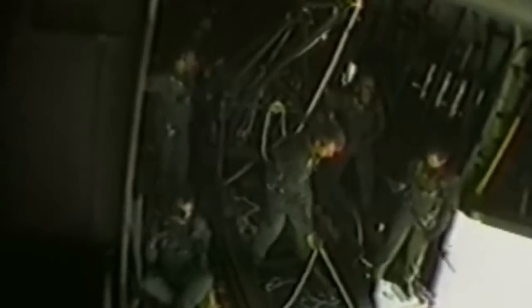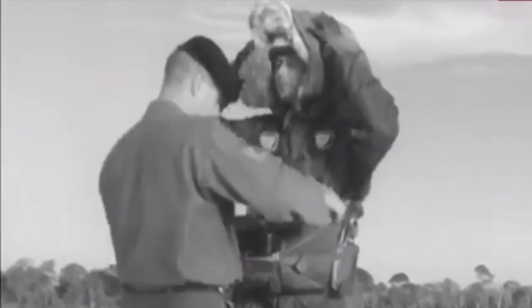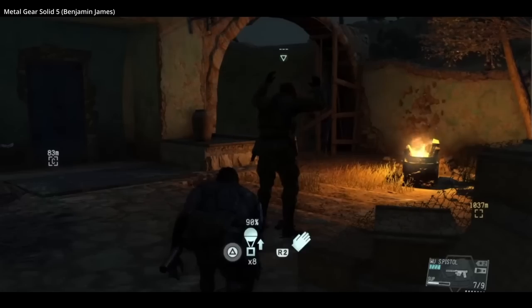Only one fatal incident was ever recorded while using the system. On the 26th of April, 1982, Sergeant First Class Clifford Strickland was picked up by a Lockheed MC-130 while training in Germany. He fell to his death due to a failed bushing at the top of the left yoke pivot bolt. After this, an emergency parachute was integrated into the Skyhook harness, though the system was already beginning to be phased out.